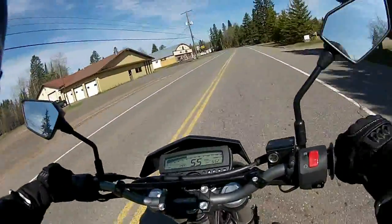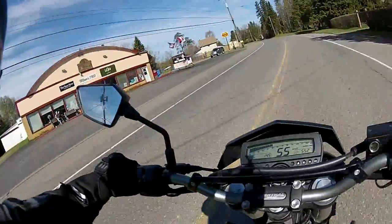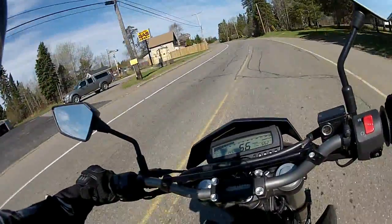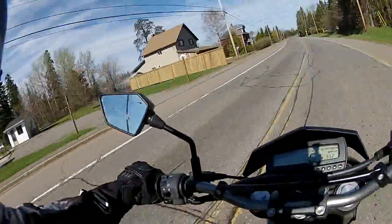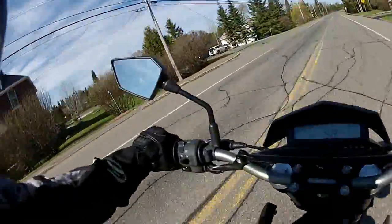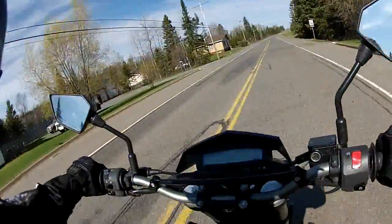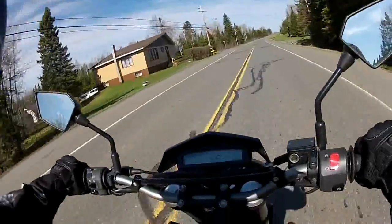Hey guys, long time no see. So it's basically June 25th, and this is really my first ride of the year. I've gone for some short spurts around town, but I've had a really late start to my season.